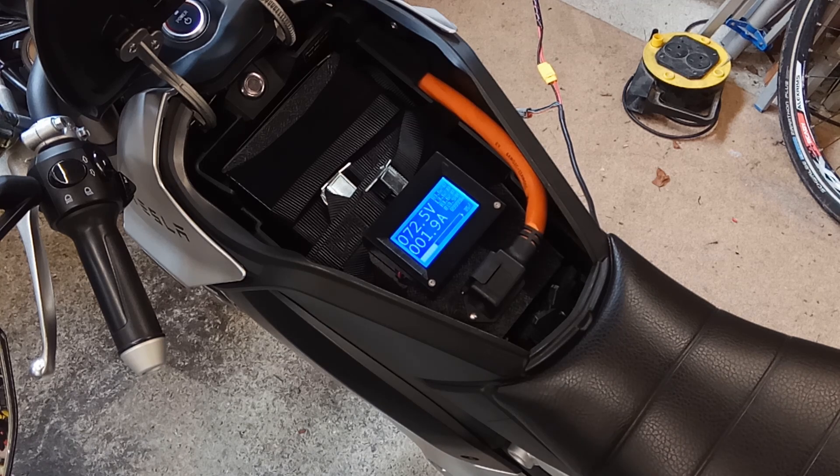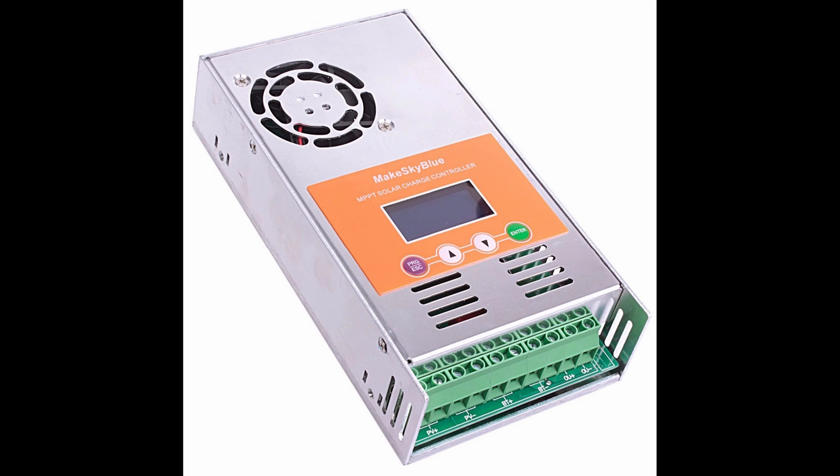This setup shows the battery could be charged directly off solar panels, but due to the danger of overcharging the next step is to add an appropriate charge controller. These MPPT charge controllers from Make Sky Blue get reasonable reviews online and they have one with the correct specifications for the TC Max battery. I've ordered one so it should be here in the next few days.